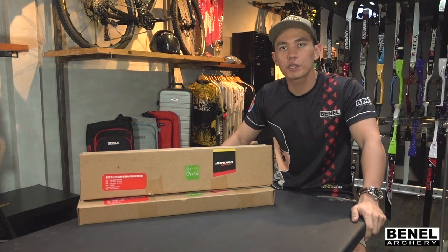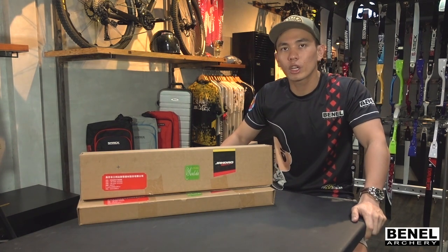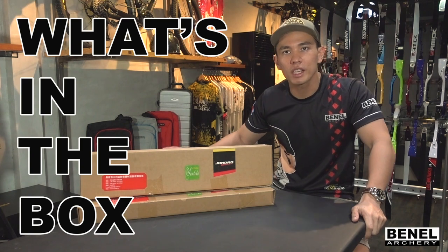Hello Archers, it's me Earl Yap of Benel Archery and for today we are going to start our first episode of What's in the Box.